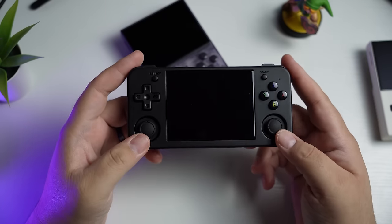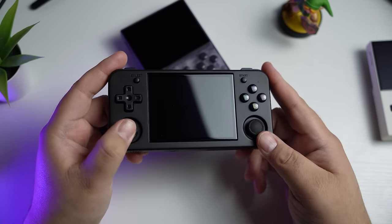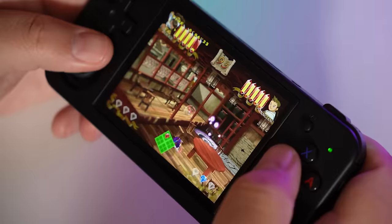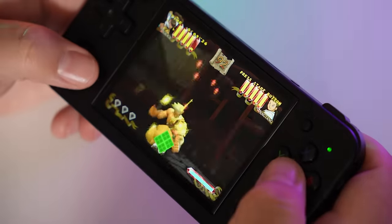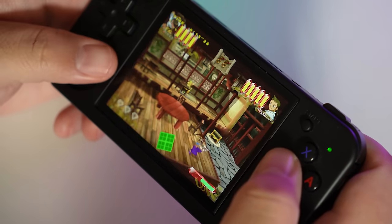You're going to want this — the Anbernic RG35XXH. It's basically the RG35XX in a horizontal form factor, which is where the H comes in. Pretty sure it stands for horizontal. The main reason you'll want the H instead of the Plus is because of the thumbsticks. The Plus does not have thumbsticks, and if you want to play N64 and Dreamcast, the D-pad just isn't going to cut it.